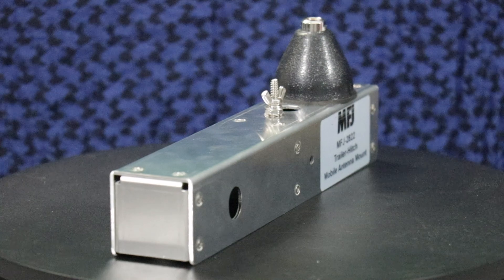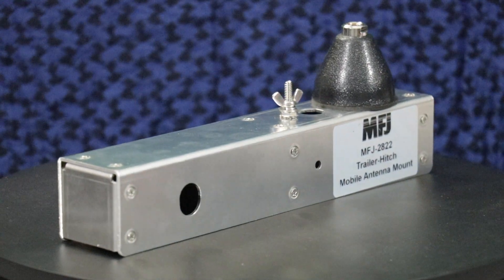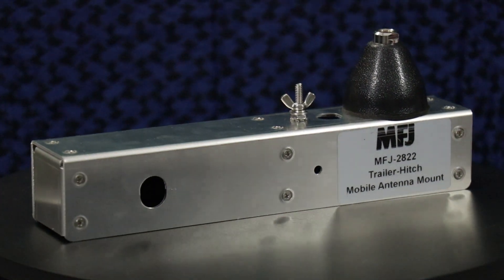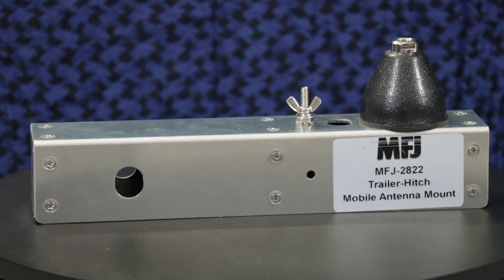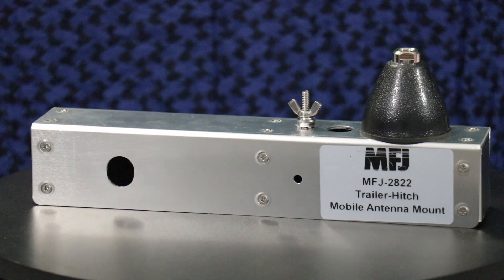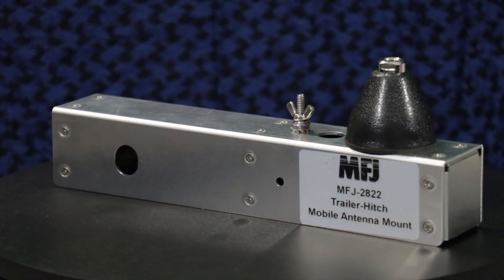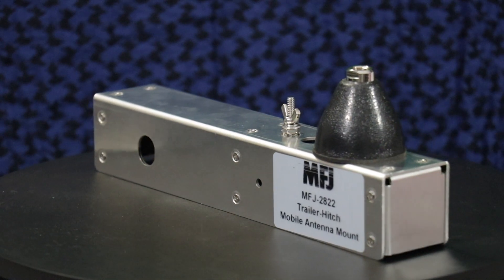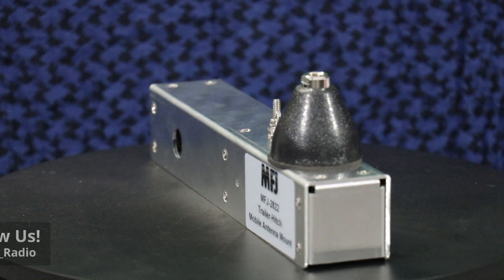This is the MFJ2822 truck trailer hitch antenna mount. It's two inches by two inches by ten and a quarter inches deep. Per the instruction manual, the MFJ2822 is a universal hitch mount for most lightweight HF, VHF, and UHF mobile antennas. It is designed to fit into a standard two-inch receiver that you would use for any kind of towing. A standard three-eighths inch gumdrop adapter is pre-mounted so that any hamstick or other antenna will fit.